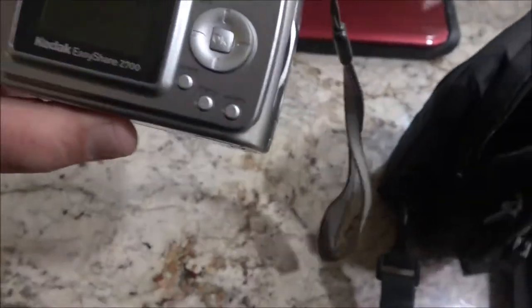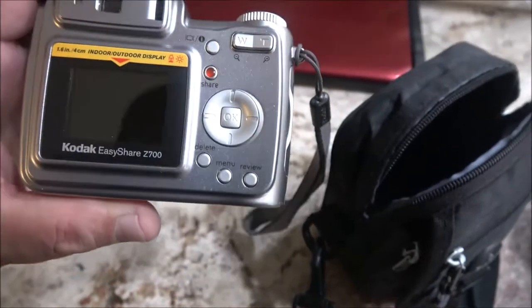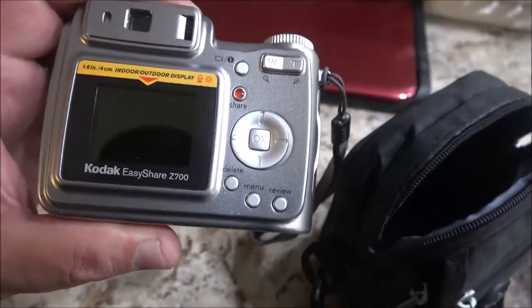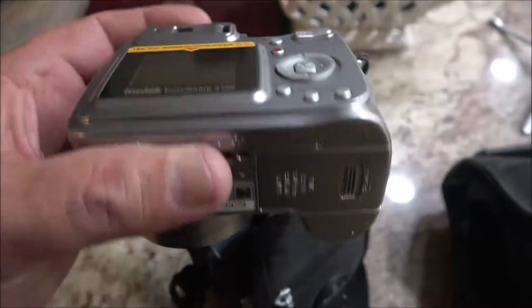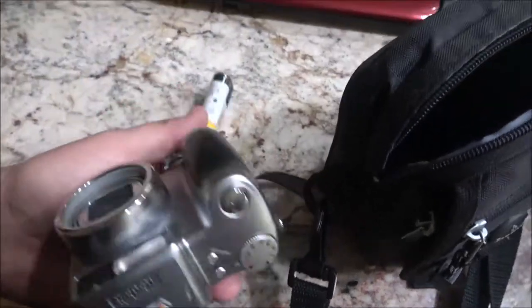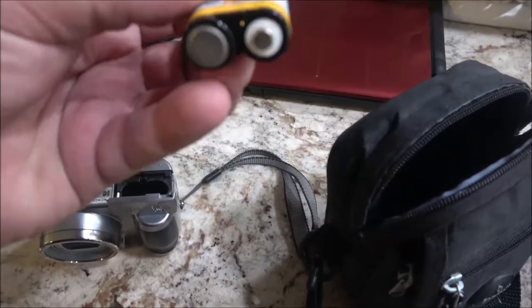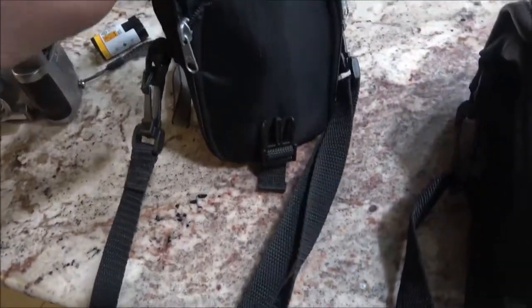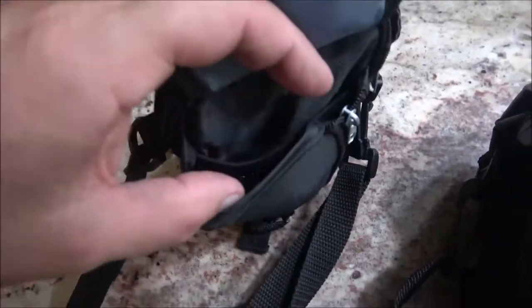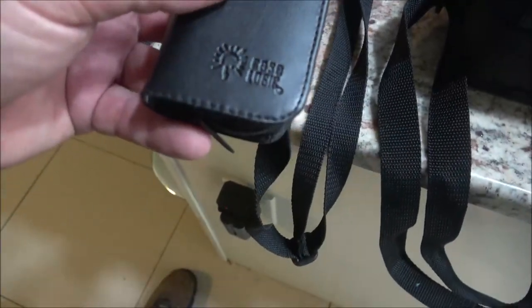This Kodak does have the ability to record video with it. It comes without the charger, but it will also take regular triple-A or double-A batteries. It comes with that and also has an extra battery pack down in here. The little bag is cool because you got a place to put your memory cards. We'll check these out a little bit later.